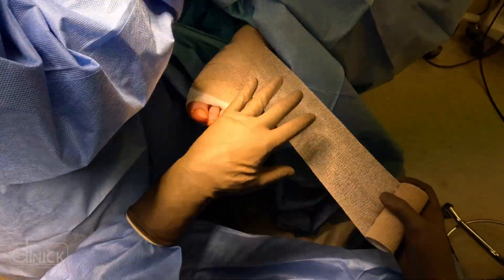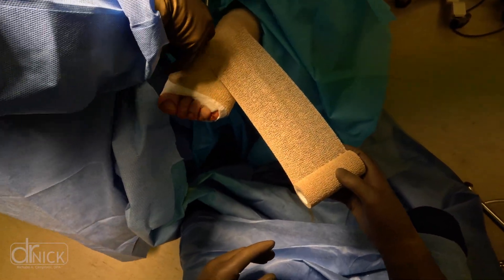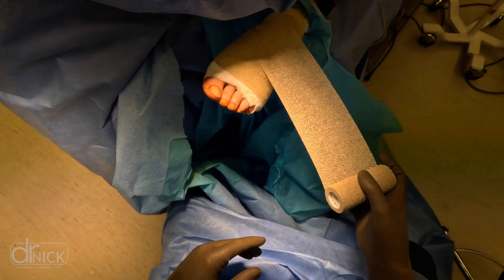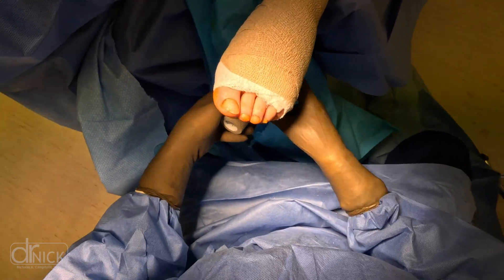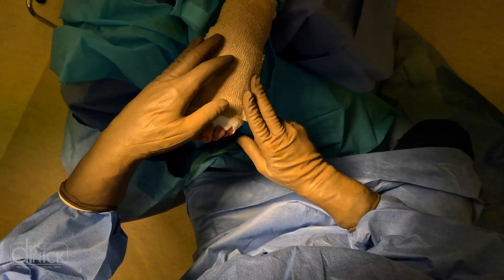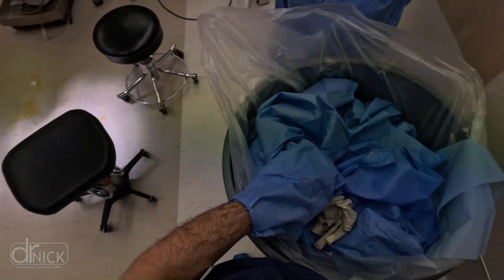What does recovery look like? The bandage goes on and we see the patient back in three to five days. After that visit, if the incision looks good, they can wear a white cotton sock and start showering and getting it wet. Around 14 to 21 days — because the foot takes a little longer to heal — we remove the stitches and the patient is back to normal activity, usually within three weeks. Hope you enjoyed this video. Drop any questions in the comments below, and stay tuned for more surgical procedures on my YouTube channel.